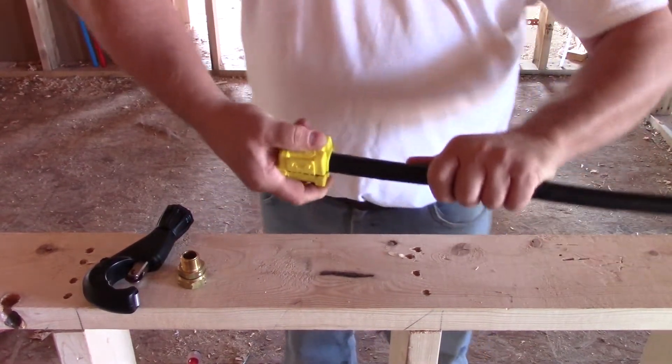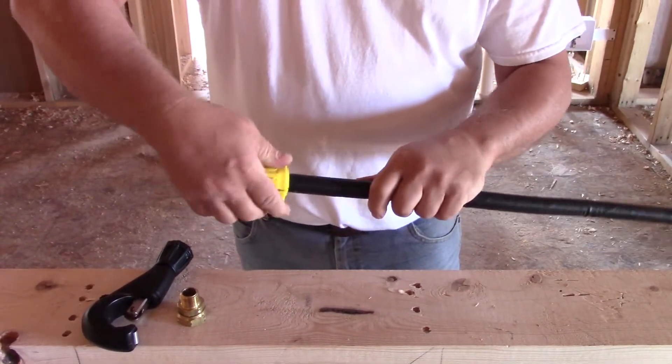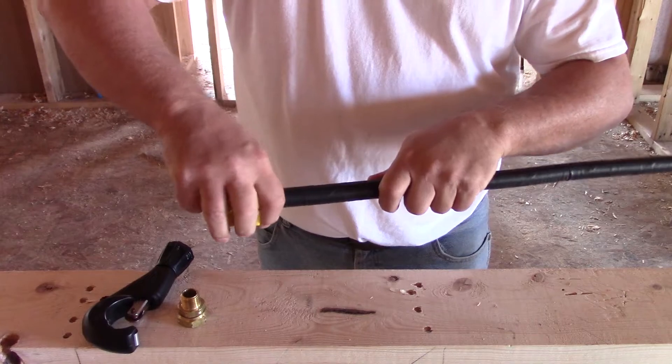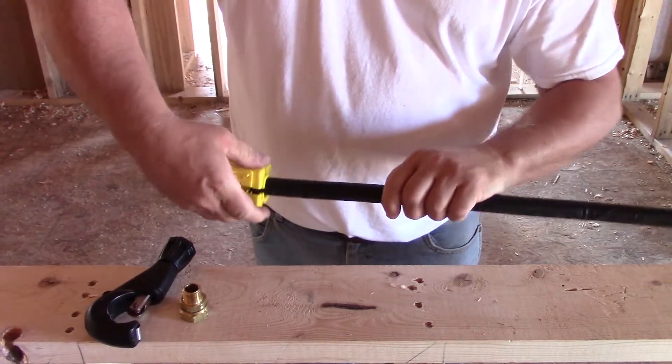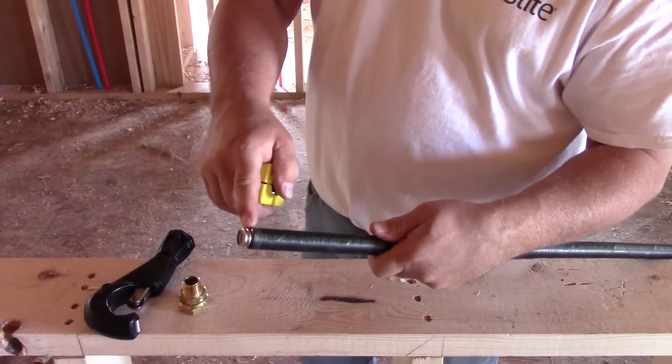Close the jacket stripping tool around the pipe and rotate it. When we do that, we need to relieve pressure off the tool as we pull it off, because that blade is in the valley. So we relieve the pressure, pull it straight off, and we'll cut to the second valley back.